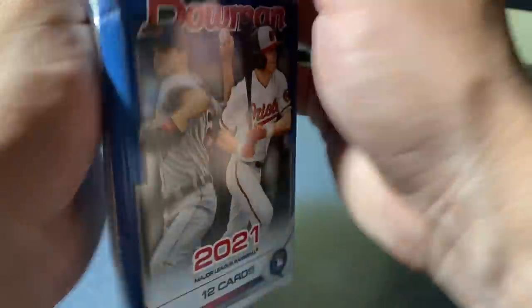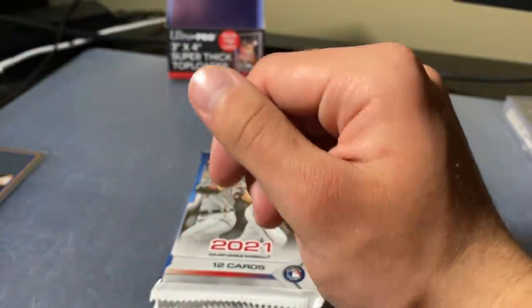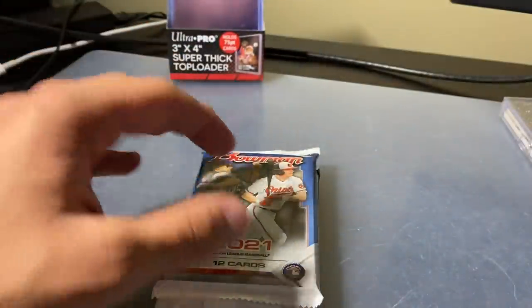Guys, these are worth it. These are so worth it, in my opinion. For 10 bucks, I think Bowman is a really underrated product at this point, guys, with the resale price it's at. Oh my gosh, it's underrated. That was solid — the Blaze. We got the Blaze Jordan Futurist in that cello, then we got the Blaze Jordan Camo. I'd call that a W.